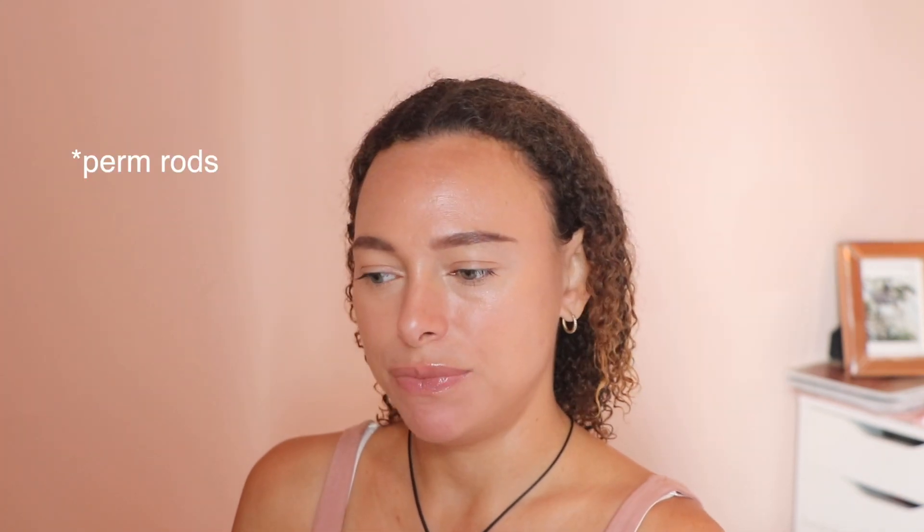I'm going to be doing a braid out today, but using a mousse. I've never used a mousse for a braid out before. I've used mousse for a wash and go, I've used it for flexi rods, but never a braid out. So this will be interesting to see how it goes.